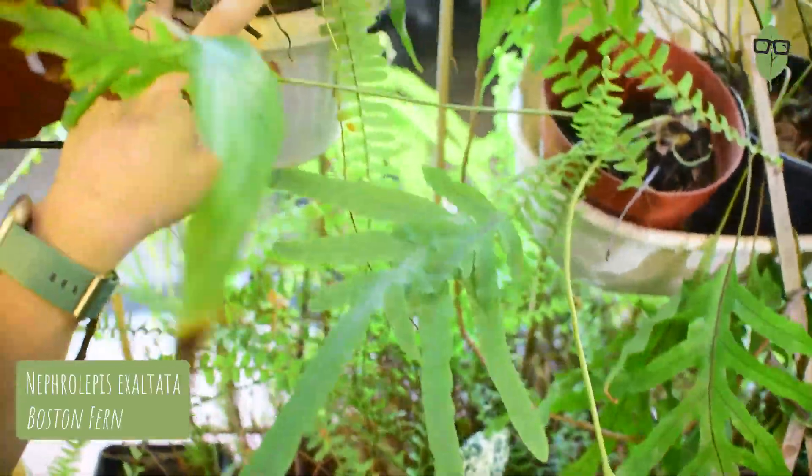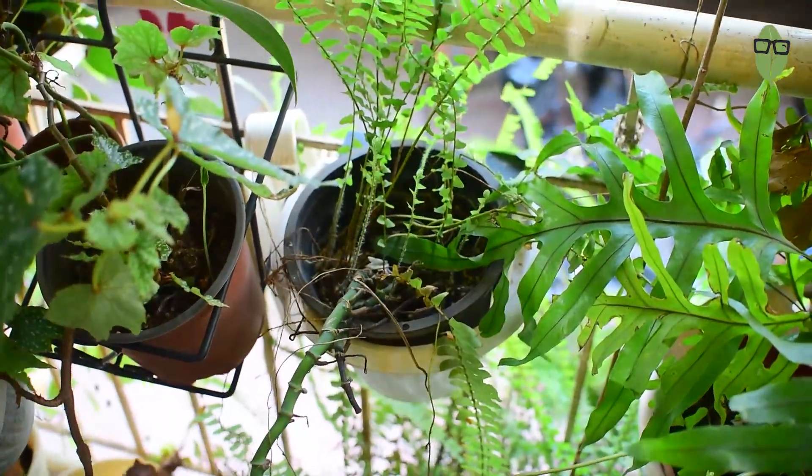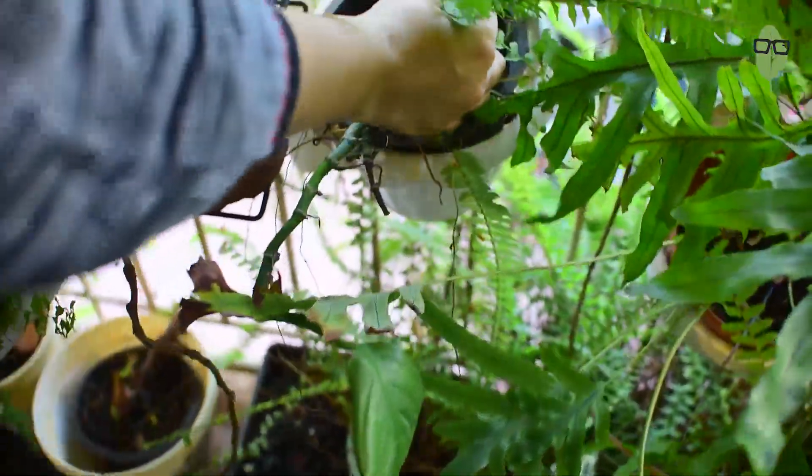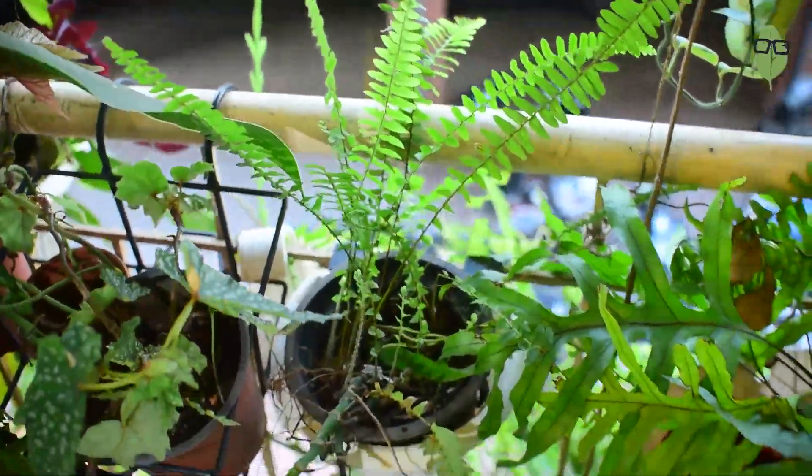Strangely, it has also gone on top here. My Epipremnum Amplissem is also not doing well because the Boston fern is growing happily in its pot again. So today we are going to weed out the Boston fern. Sometimes what happens is you have certain invasive plants that grow very happily and spread from one pot to the other. Some of them have shallow roots and don't soak up so many nutrients, so I allow those plants to grow. But plants like the Boston fern need more nutrients and can completely choke out your other pots.